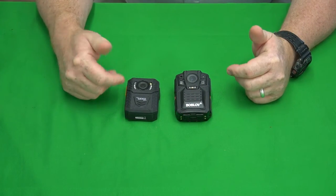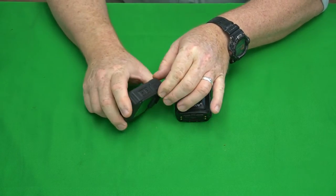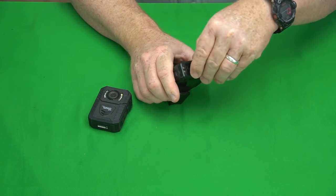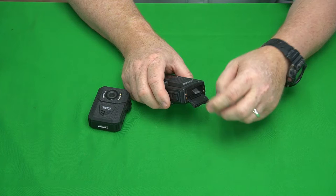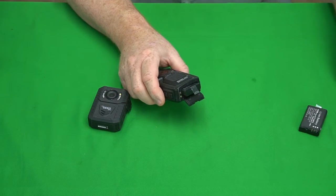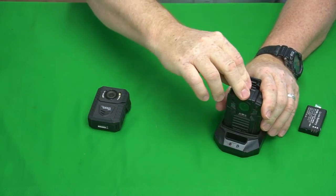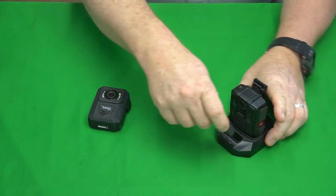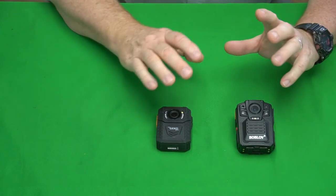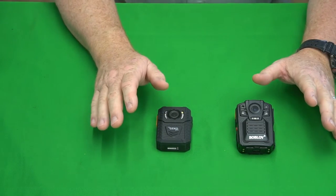Let's talk about batteries. The MyGeckoGear Aegis 100 has an internal built-in battery, which you charge via this little port right here, so it only has one battery. The Bob Love has a removable battery — you move this down, open the door, and pull the battery out. The kit I bought came with two batteries and a double charger, which lets you charge the camera with the battery in it, and charge your additional battery in the front slot.